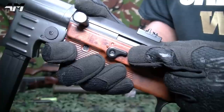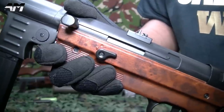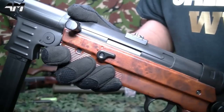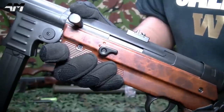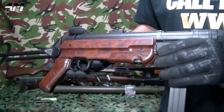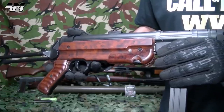Moving to the fire selector switch — for airsoft this is great, because a lot of sites only allow semi-auto. We all know the MP40 is a full-auto submachine gun in the real world, but on this airsoft version it's full-auto and semi-auto. Let me show you the other side of the AGM MP40 — just in case you're wondering why I'm only concentrating on the one side: because there's nothing to see on the other side.